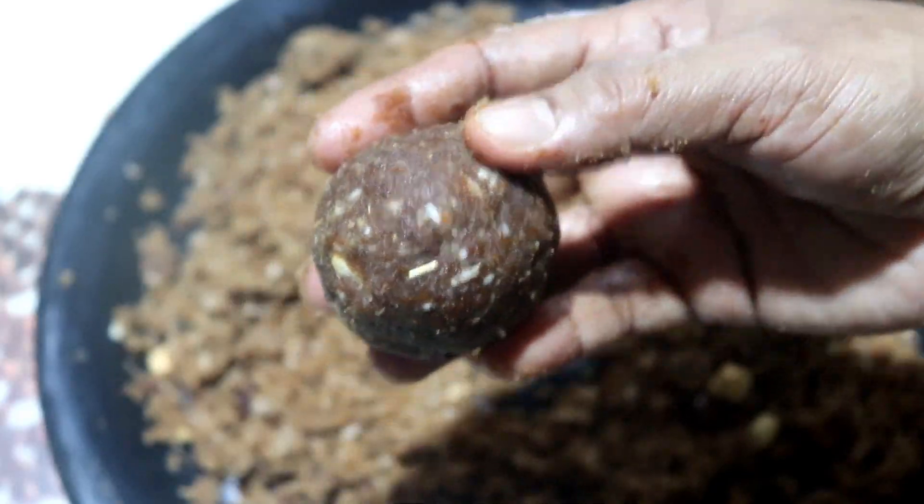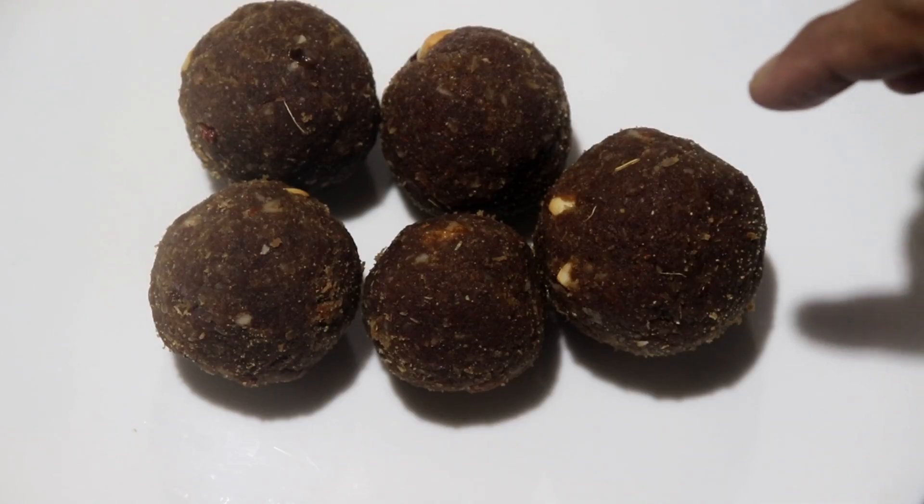Let's get ready with the rest of the kismis. Let's mix it with the kismis.